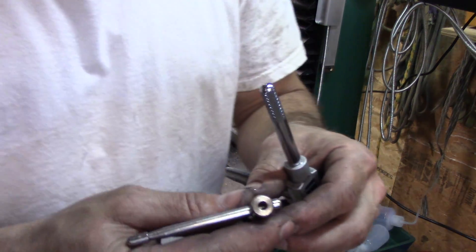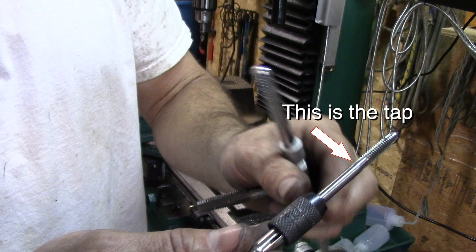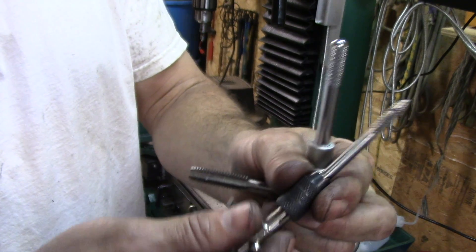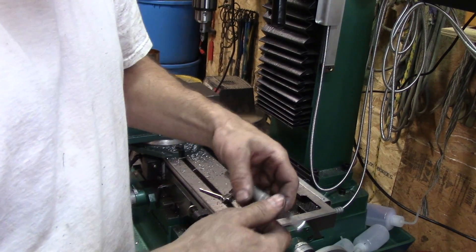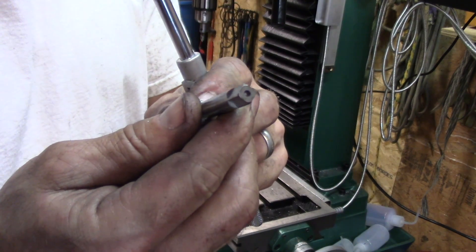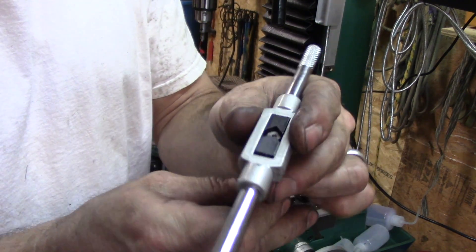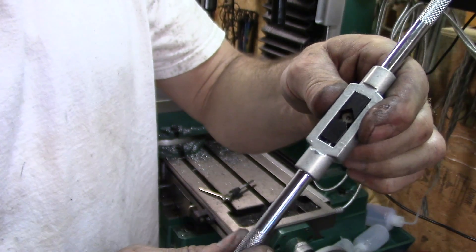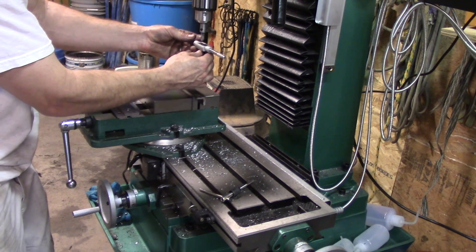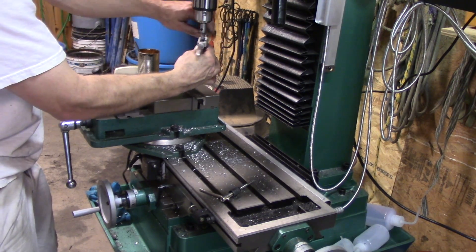Now any good tap handle is going to have a center on the back. This is a small tap so it doesn't have a center, but a bigger tap will have a center on it, and that's there to go into a tap follower. And then with this kind of handle, you can still see that center, so the tap follower can still guide that tap even with that handle on.